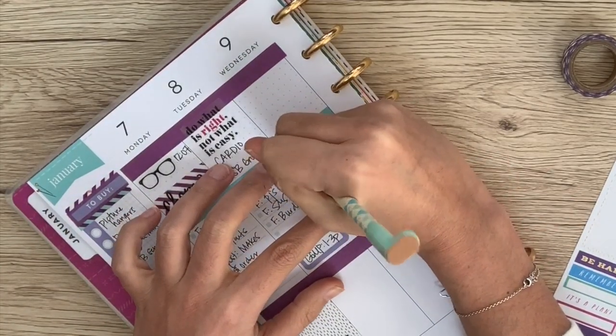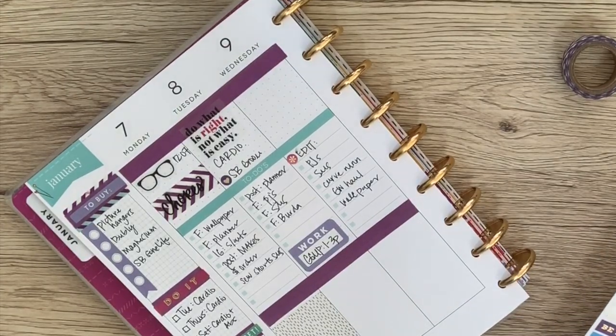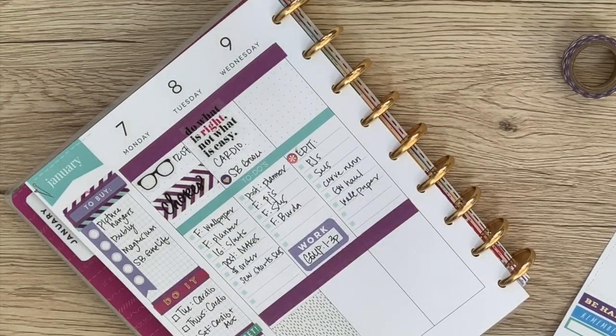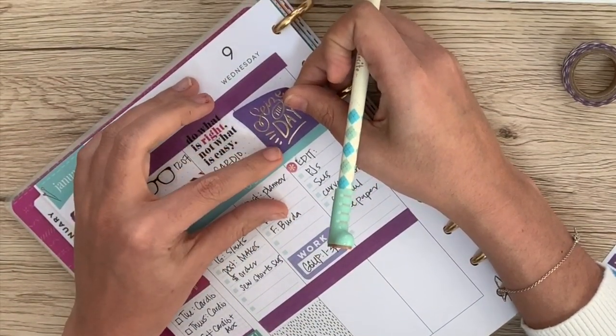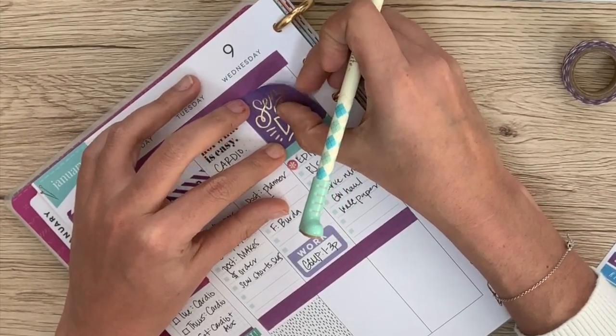Let me write in all these things I have to edit. And then maybe we will do a 'seize the day' sticker so that I will remember to enjoy my life as I'm doing all of that editing.